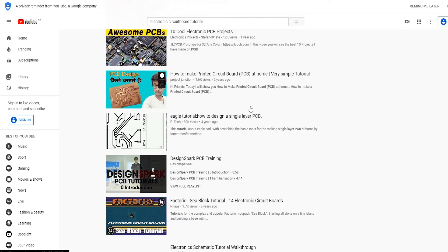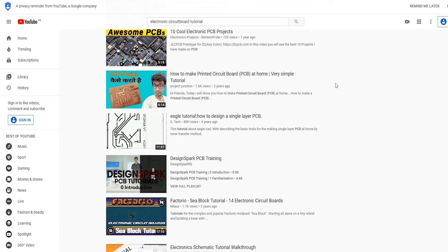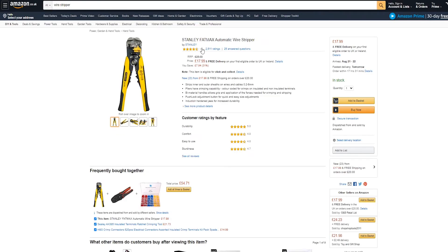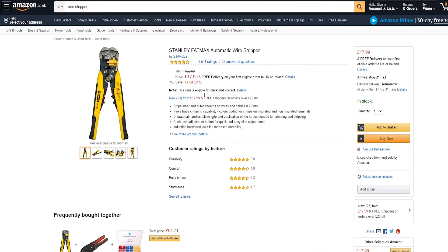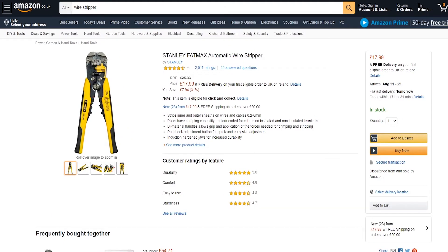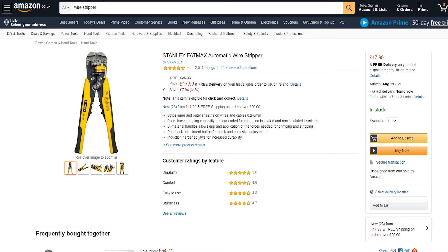Some of the things you might need for this video series — although most of them you won't need, but it would be good to have. We've got an automatic wire stripper. These things are amazing; I'd highly suggest that you get one. Links to all of these will be in the description as well.